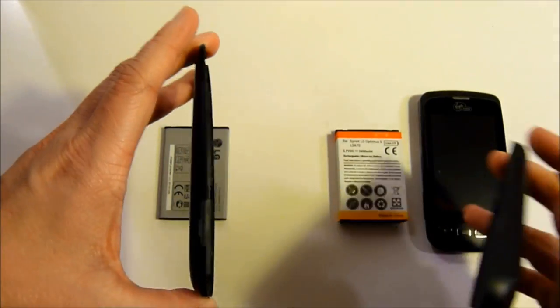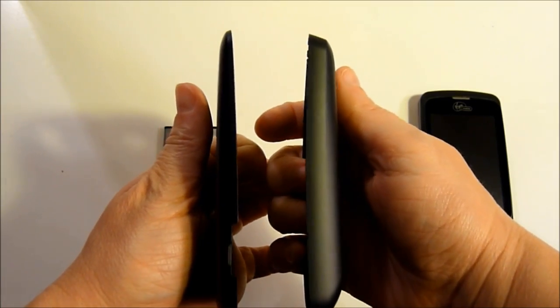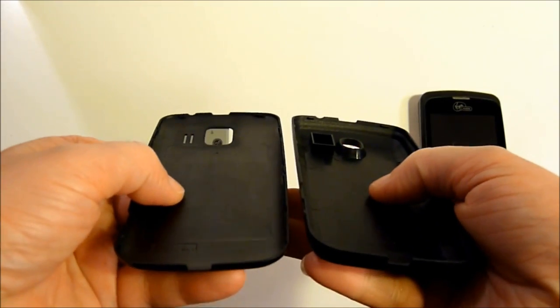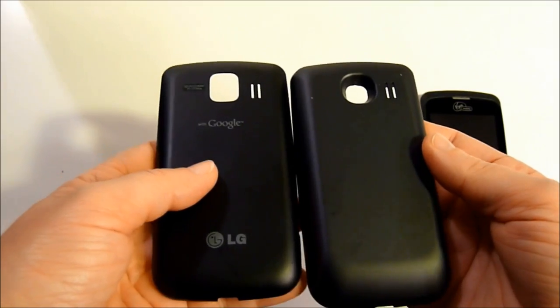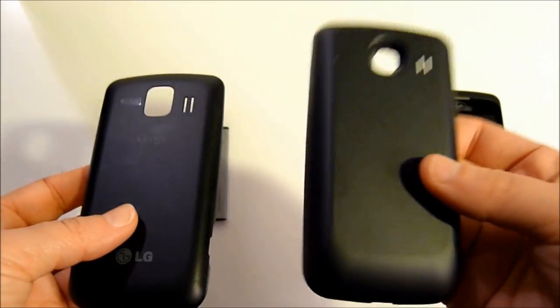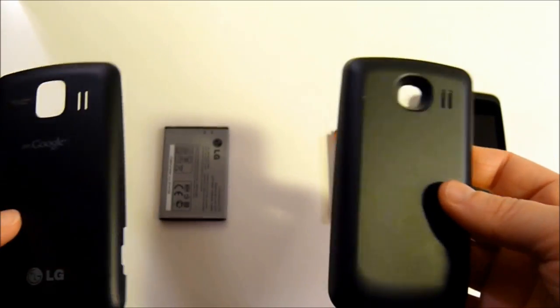The one on the left is the original for the LG Optimus V and the one on the right is the extended battery cover. I thought when I first took a look at these that it would possibly have an issue with the camera causing some shading. But looking at the pictures side by side, I took pictures with the original cover and with the extended and I didn't have any issues at all with the pictures.